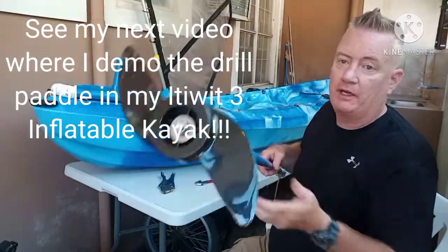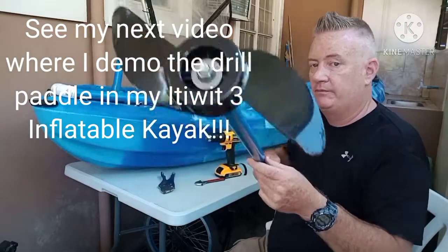That's it, guys — check it out! Check out the video next week where I'll be showing you how it works in my inflatable ET Wheat three kayak. All right, have a great day!